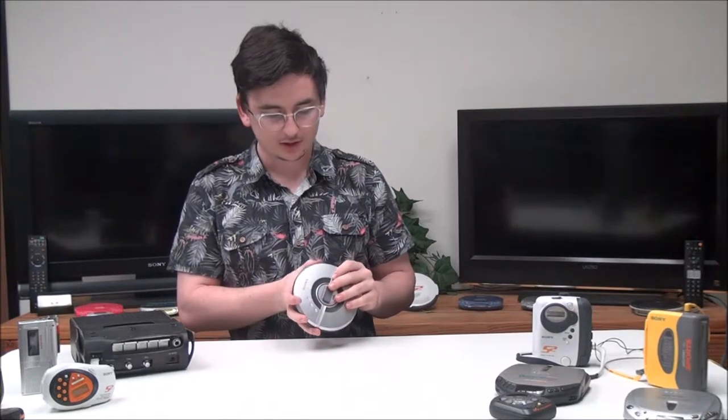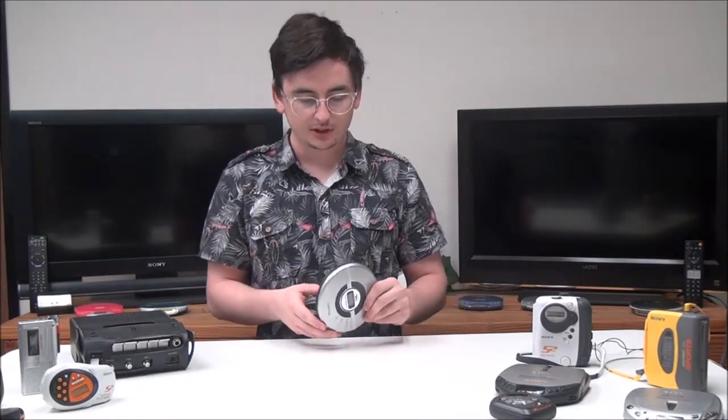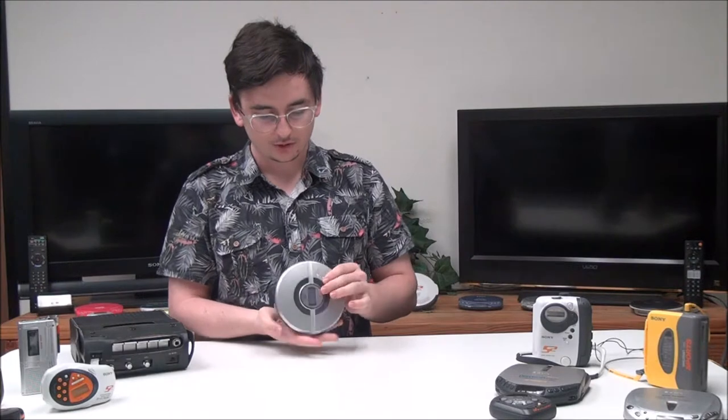Next to that is the volume adjustment, and then you've got your DC input if you wanted to connect to a wall source instead of using the battery. And then you've got your headphone jack.